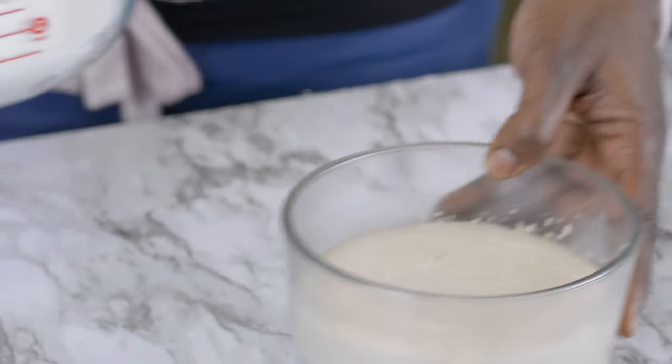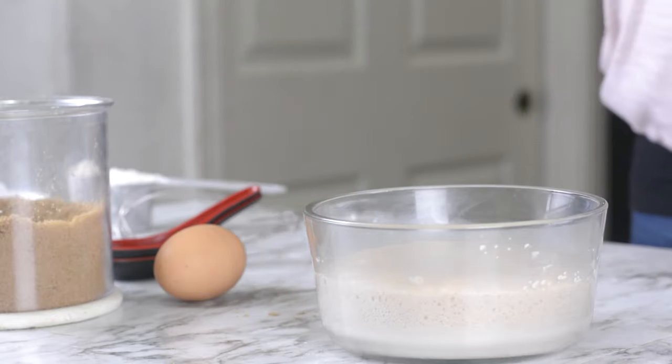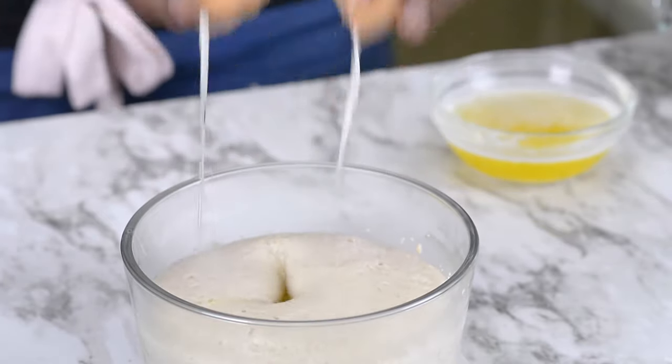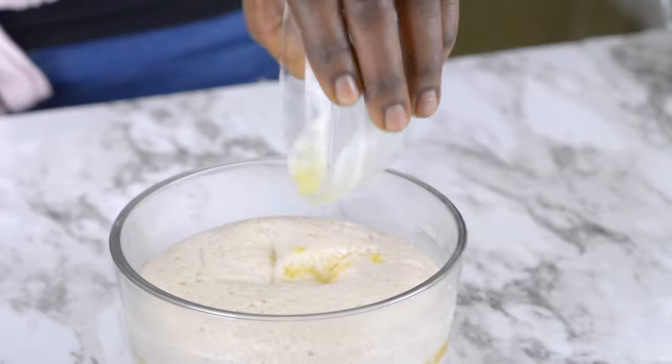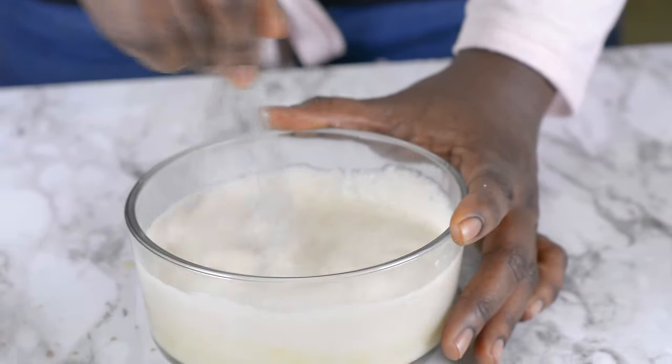My yeast is now well proved. I'm going to be adding one egg and my melted butter to that, and I'll be mixing that thoroughly until everything is well combined.